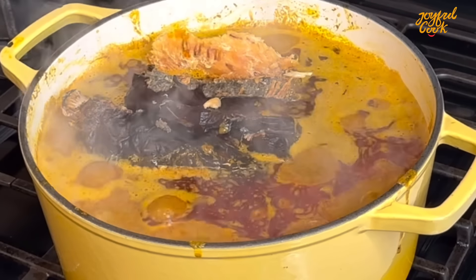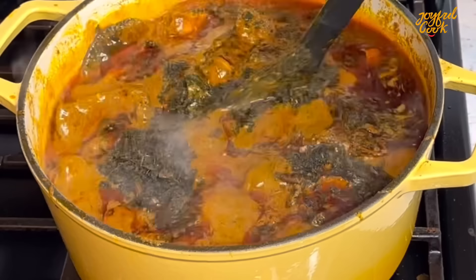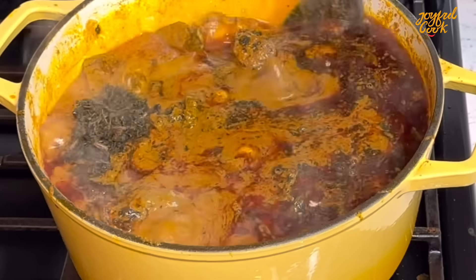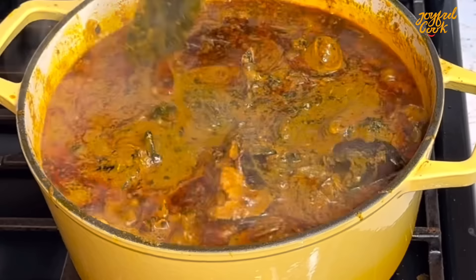After another 15 minutes simmering on medium-low heat, I'm going to give this a gentle mix. Can you perceive that aroma? It was nose-blinding — so yummy! Now finally I'm going to go in with some washed bitter leaves. Like I said, I was just freestyling and everything was making sense. This soup tasted so delicious — I hope you can try it, enjoy it, and let me know what you think.